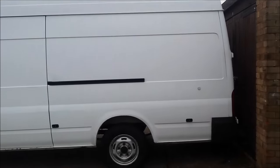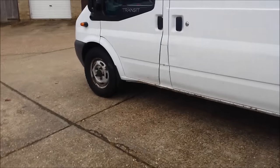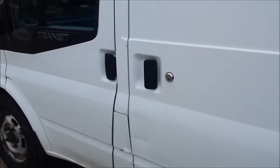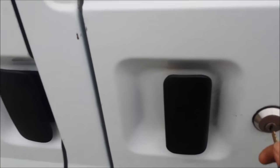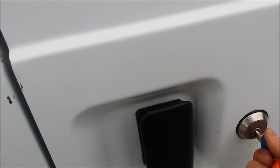This van set me back three and a half thousand. Given what's actually wrong with it, it's not too bad. The door handle here is broken but it has a lock so it all locks up nice. I'll probably get that handle fixed though.